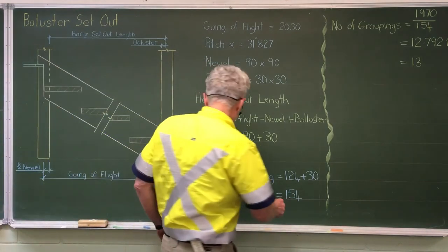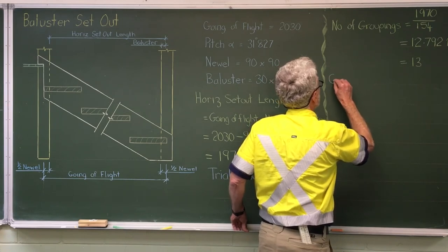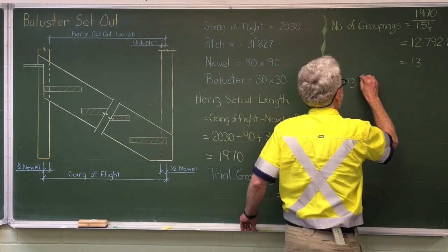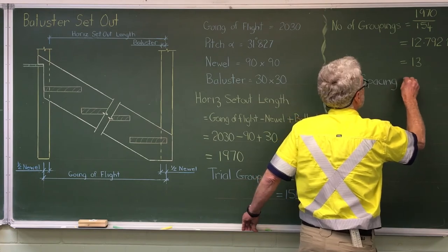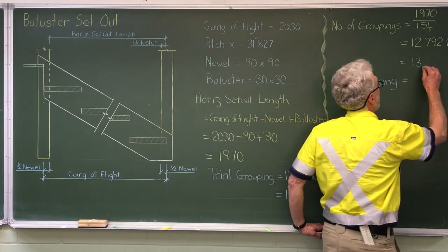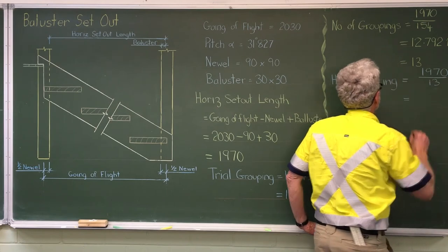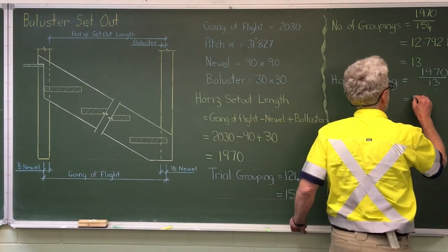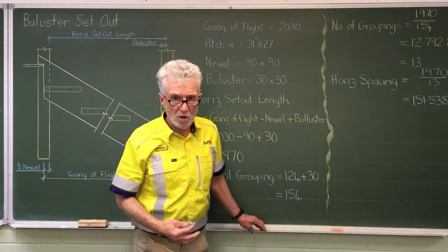So the next thing to work out is the horizontal spacing. We have a set out distance of 1970mm and we've worked out we've got 13 spaces. So 1970 divided by 13, put through the calculator, gives us 151.538mm. That's our true grouping or horizontal set out.